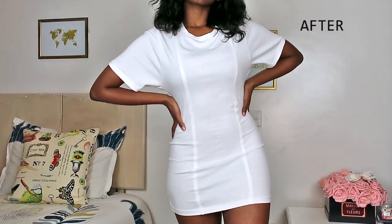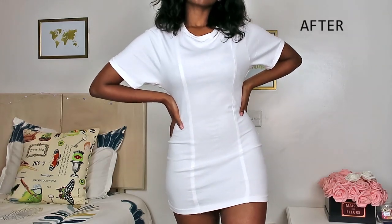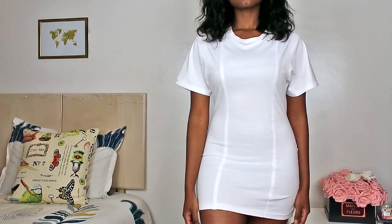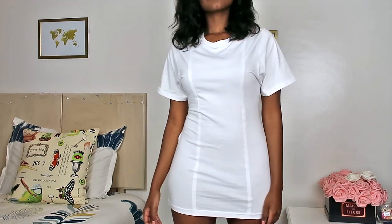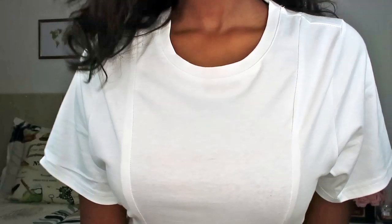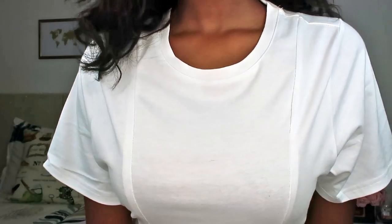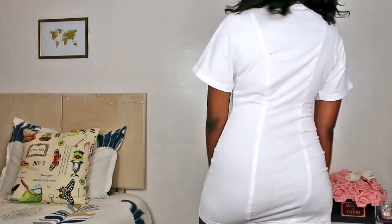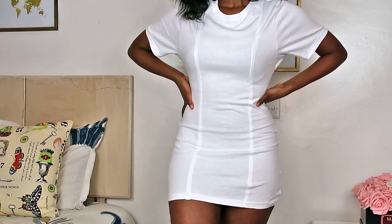And as you can see, this is the after. We have the lines going all the way from the shoulder seam to the hem. I really love how this turned out — I think it's quite cool. I'm just going to try it in another color because I think it will look so good. But I love how this turned out, and in case you love it too and don't have $300 to spend on the actual thing, let's get into DIYing it.